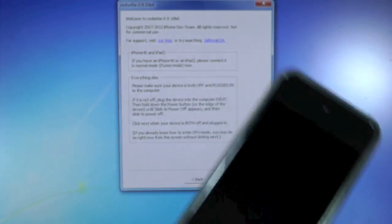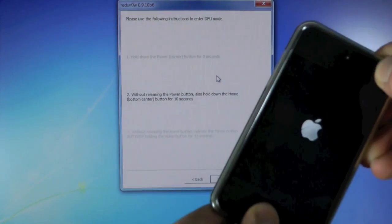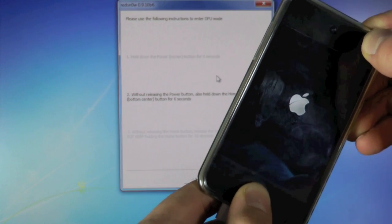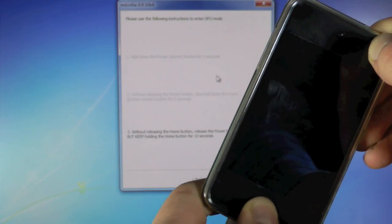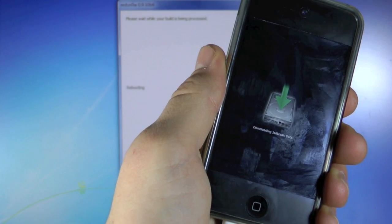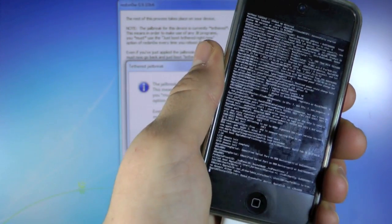Okay, so we are going to go ahead and click next and hold power for 3, 2, 1, together with home for 10, 9, 8, 7, 6, 5, 4, 3, 2, 1, then let go of the power button and keep holding the home button. RedSn0w has recognized our device, so give it about 5 to 10 minutes and once it is done I will be right back.